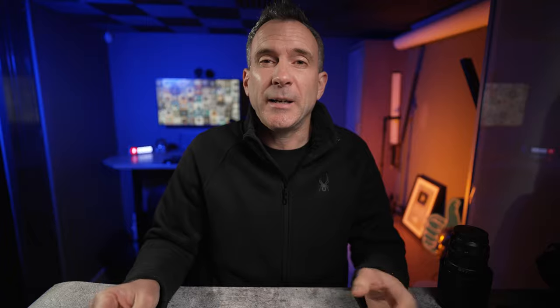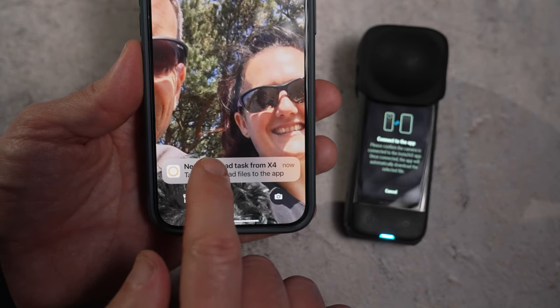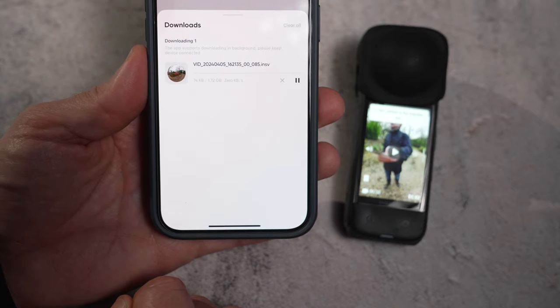In the playback menu you can transfer and download individual clips by selecting this icon here, and you'll immediately get a notification on your phone from the app asking you to confirm the download. You don't even need to connect the app first.